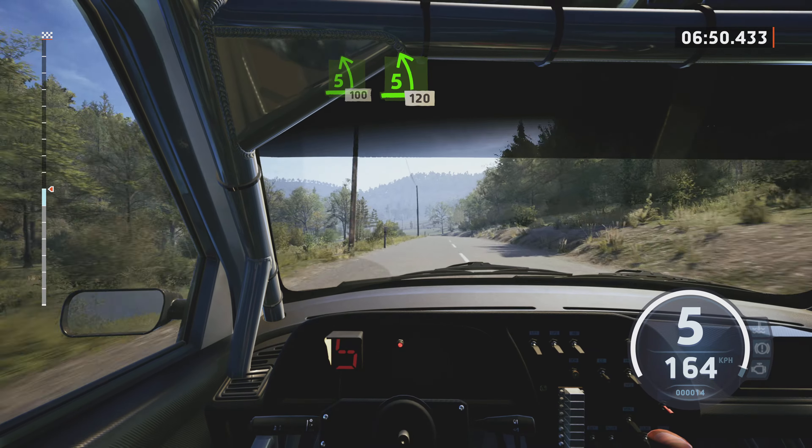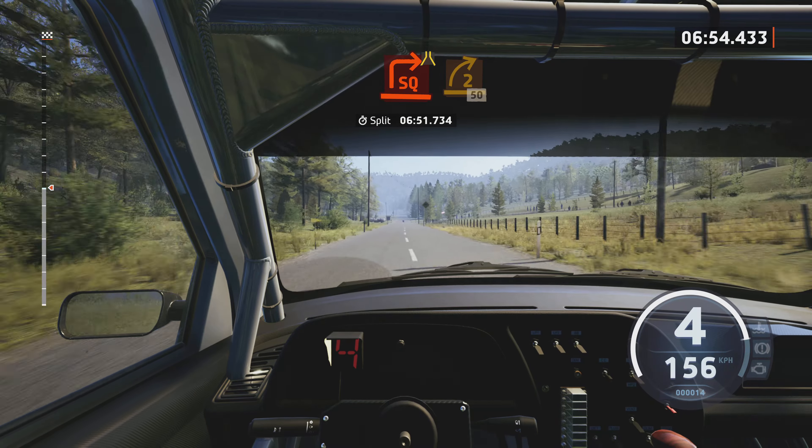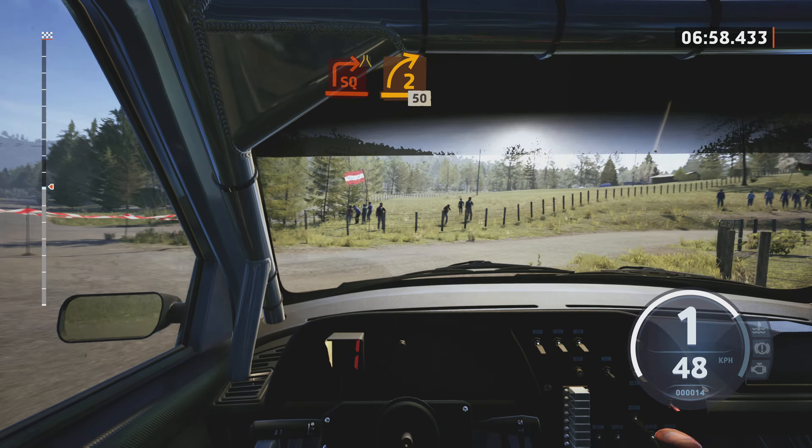And 5 left over crest, 100. 5 left, slowing, 120. Turn square right, narrows, into 2 right, short, 15.